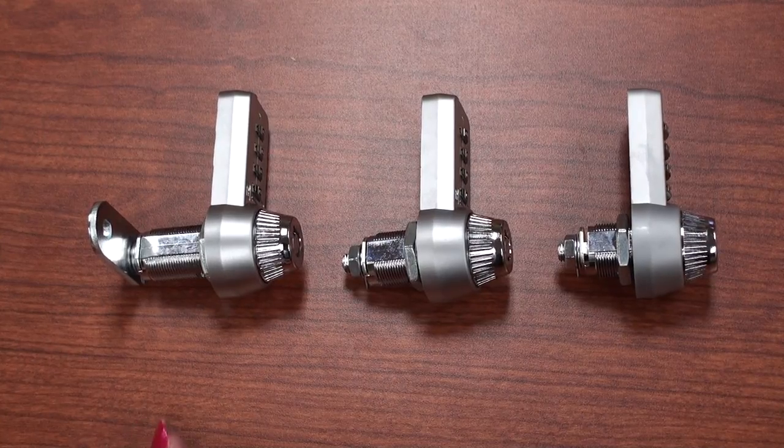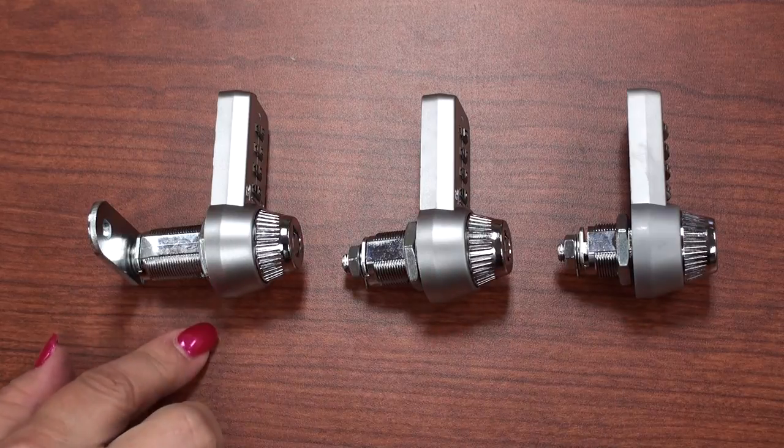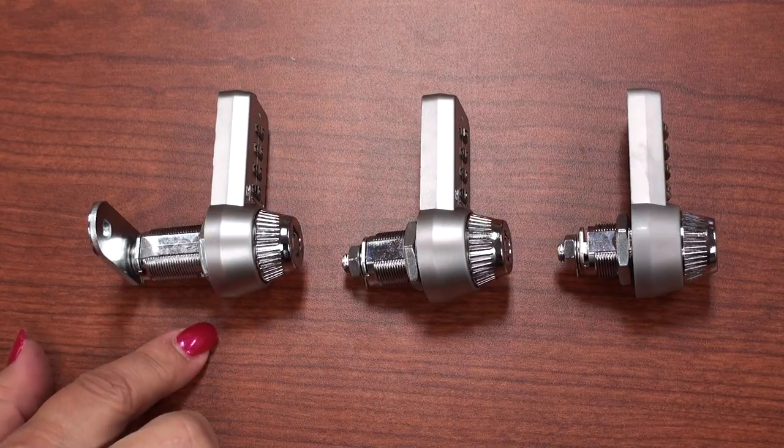The CombiCam Ultra is available in three cylinder lengths — 5/8", 7/8", and 1-1/8" — and fits material thickness up to 7/8".